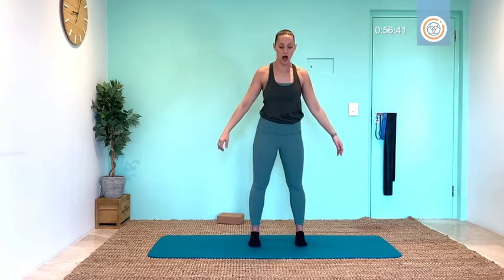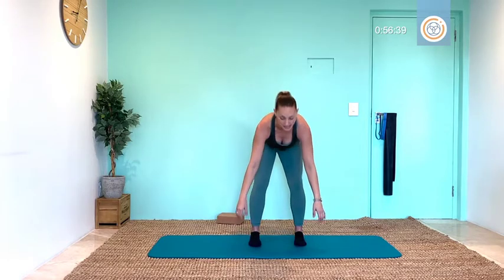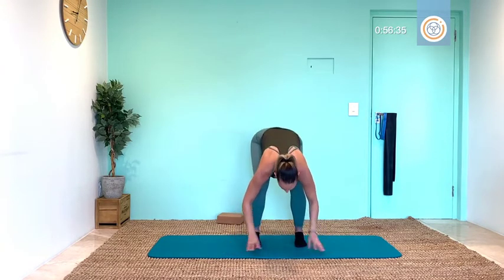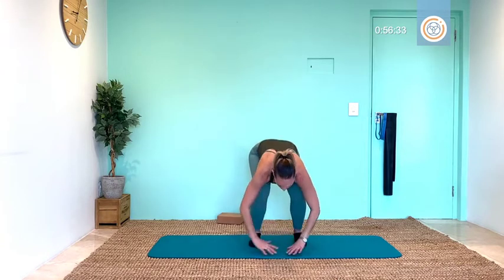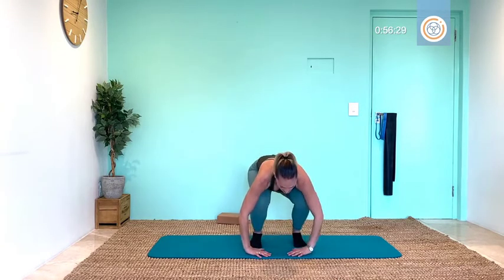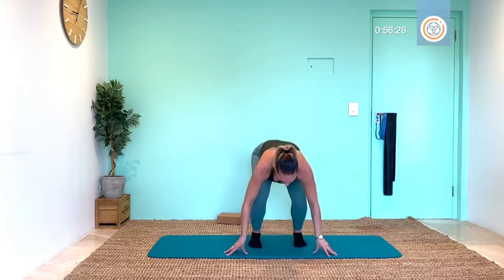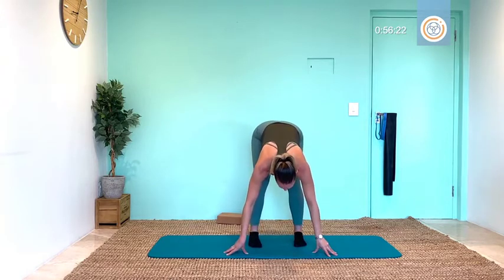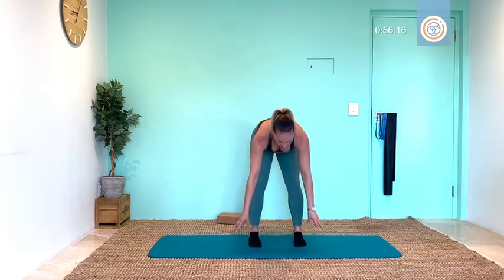Relax your arms, rolling down again, bending and stretching — deep bend, nice big stretch out, inhale, deep bend, stretch, and three, stretch, inhale four, stretch, one more breathe five, and hold. Your shoulders, the back of your shoulders — hold for three, for two, and one. Rolling up, let's get on to the back of the mat.